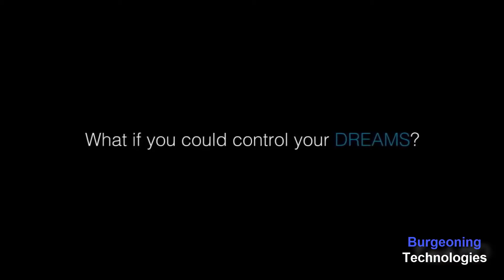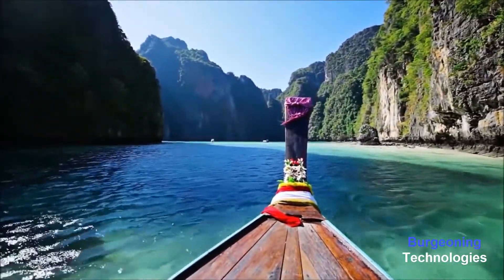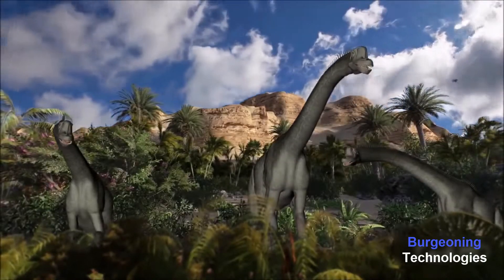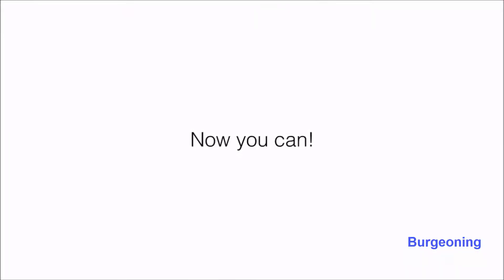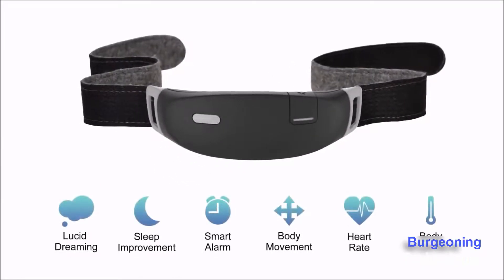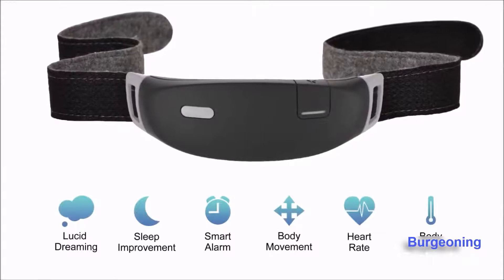What if you could control your dreams — fly over the Grand Canyon, visit a beautiful island, or perhaps go back in time to the age of dinosaurs? Now you can. Meet iBand Plus, the EEG brain sensing headband for inducing lucid dreams and improving sleep.